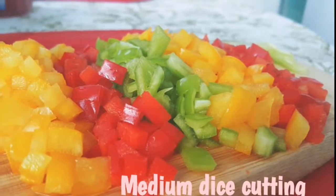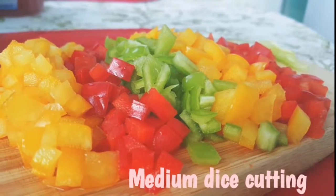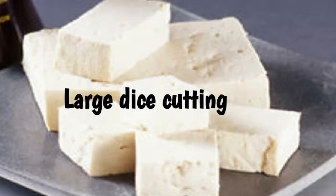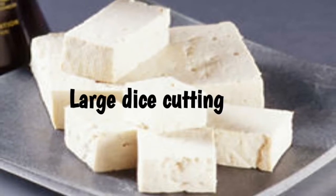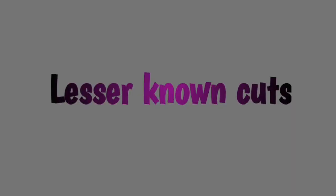This is medium dice — this is 10 inch size. Cut medium dice. Large dice. Cut large dice.